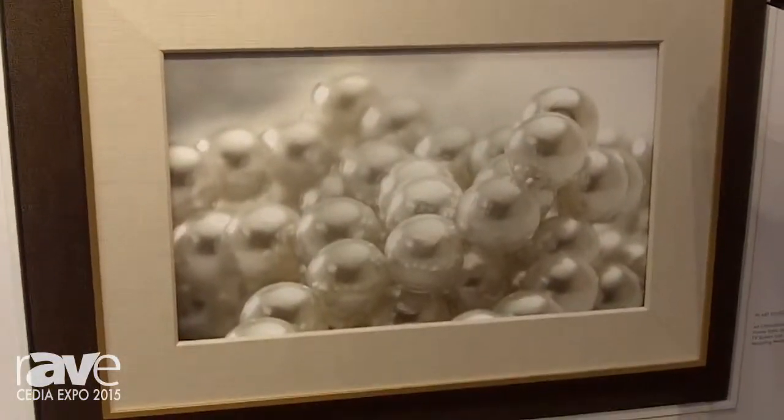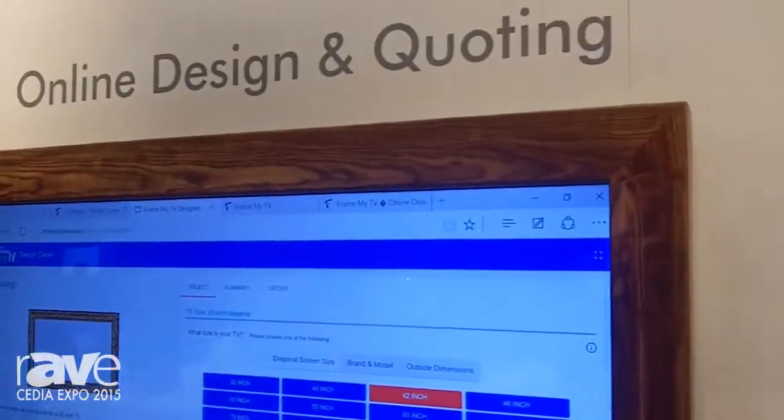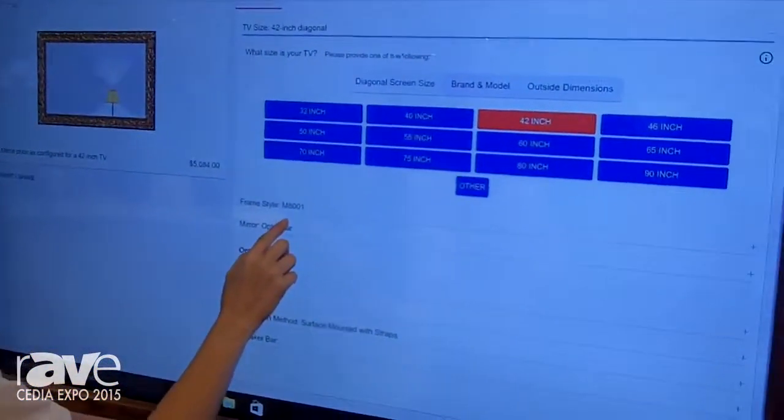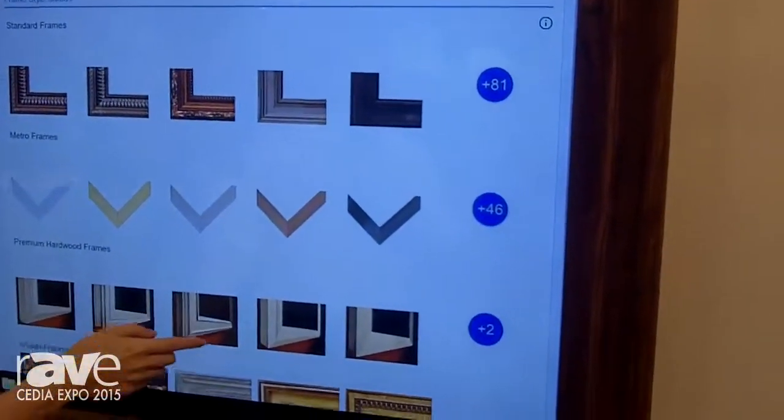We are also showing our new online design center tool. So you can easily quote and pick your frame — just pick your make and model of your TV, pick the options you want, see instant previews, and with a click of a button, you can do a custom quote.